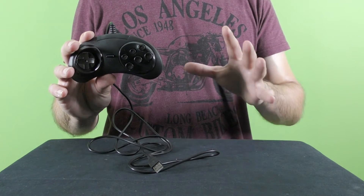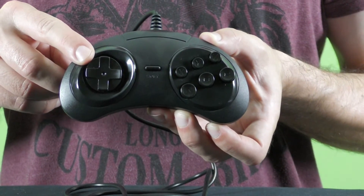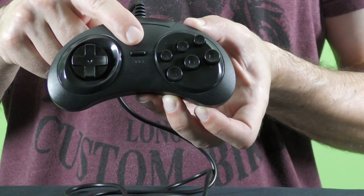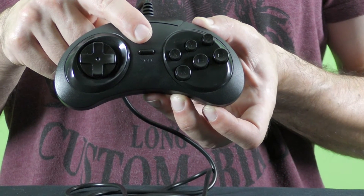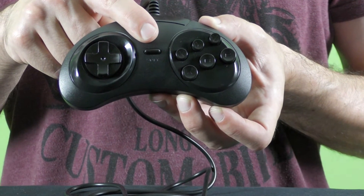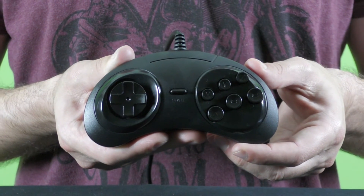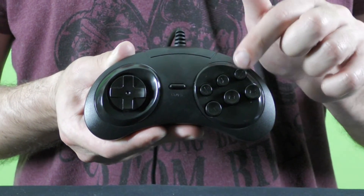This specific controller offers an omnidirectional D-pad. Next to it there is the Start button, and it's very interesting to note that the Japanese version of the Sega Genesis slash Mega Drive controller was blue, the PAL version had a red Start button, and the North American version had the gray Start button.